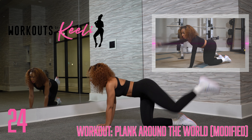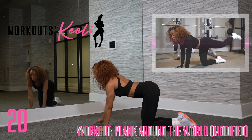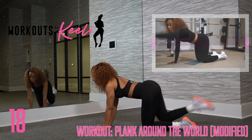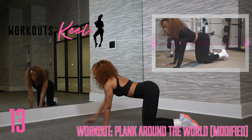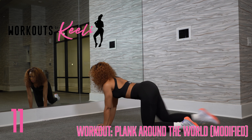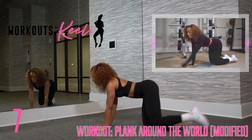I know this looks simple, but you want to make sure you're not rocking your body. Keep everything still — you're only moving one limb at a time as you go around in a circle. Great job. Remember to breathe.